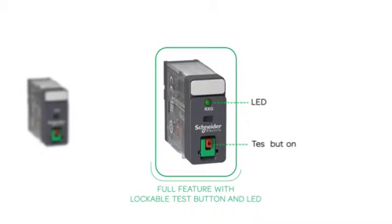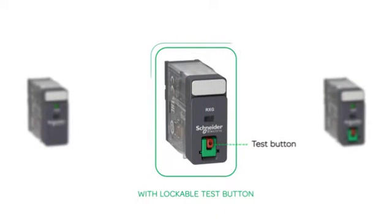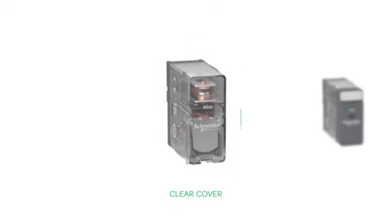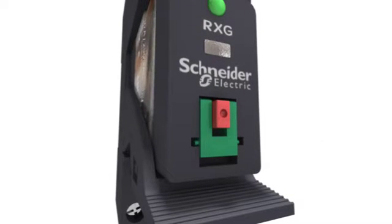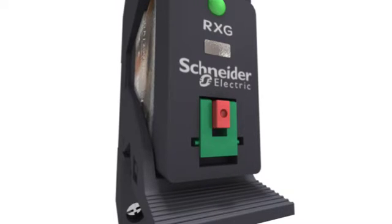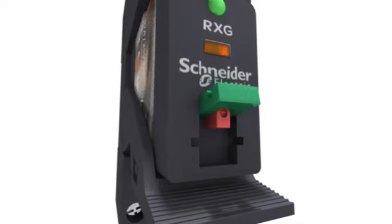Customers can choose full features with lockable test button and LED, or optional features with lockable test button, LED, and clear cover. Xilio RXG is the first relay in the market with a single-step lockable test button. Press the button to enable a momentary switch to test the load circuit without control supply, then flip up the lock-down door to force switch.